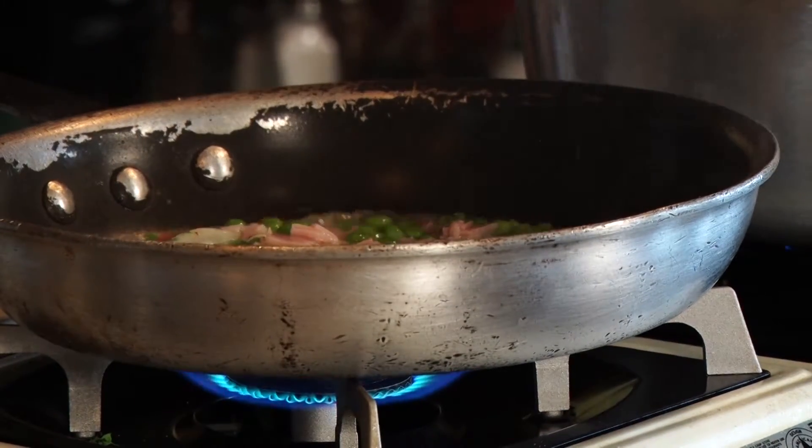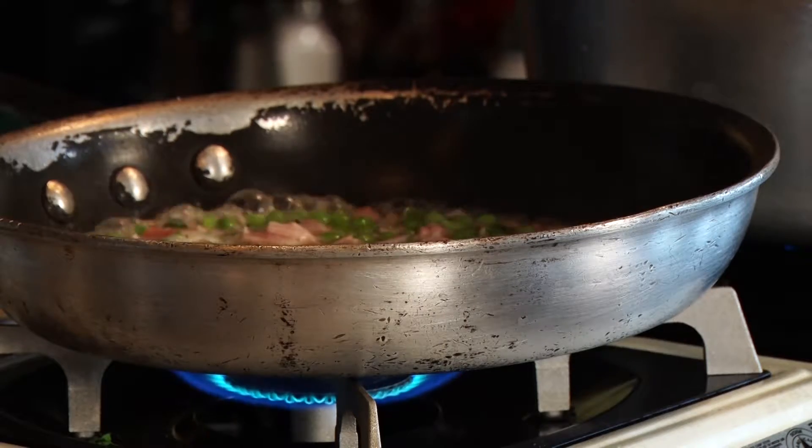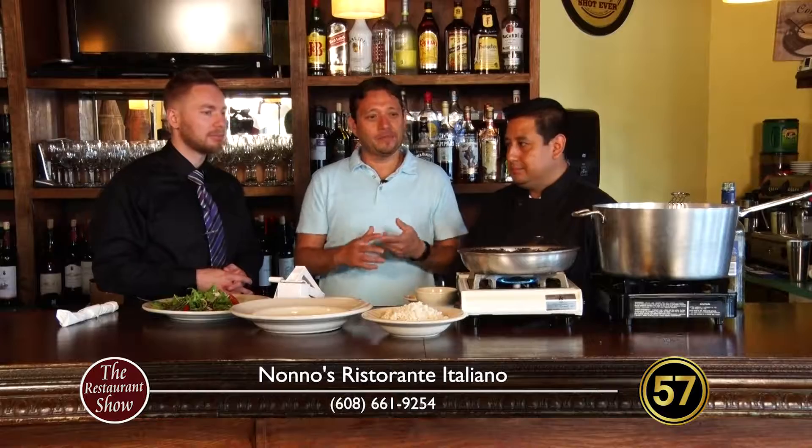There's a lot going on with the dish — a little bit of white wine. So what's happening in the dish while it's cooking? Well, as you can see, the white wine is adding more flavor to the ham, the peas, the onions, and with a little bit of cream it's going to be really good.